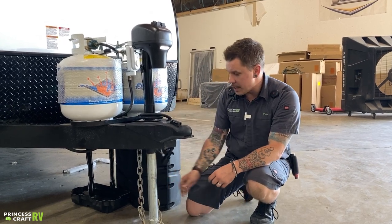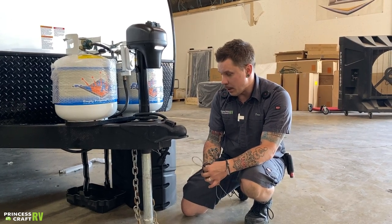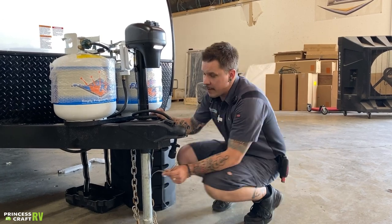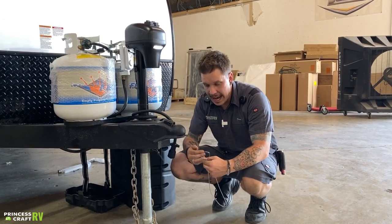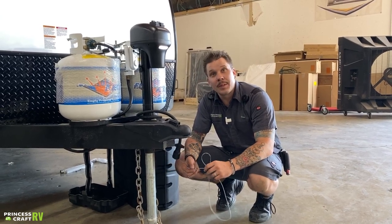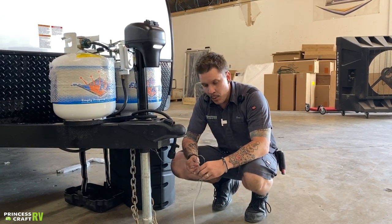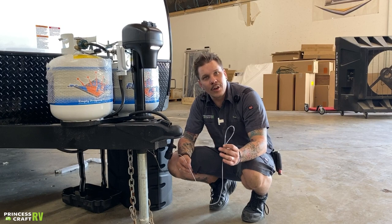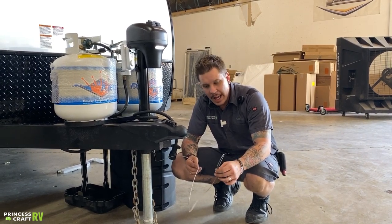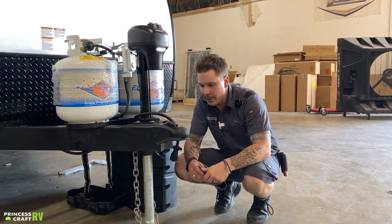Riding right next to those tow chains is your emergency breakaway cable. This cable corresponds with the electric brakes and is a very important safety feature. If the coupler were to fail and the vehicle disconnects, it's going to pull this like a ripcord, essentially locking up the electric brakes to avoid a runaway camping scenario. It is very important that you use a carabiner or quick link to connect this separately to your receiver — three points of contact: two for your tow chains, one for your emergency breakaway.